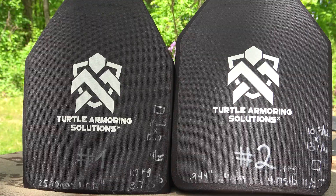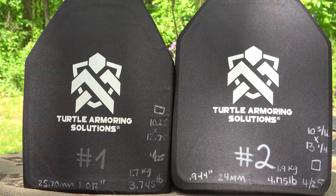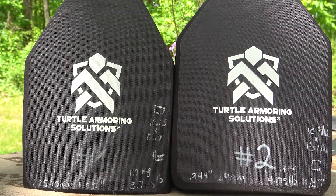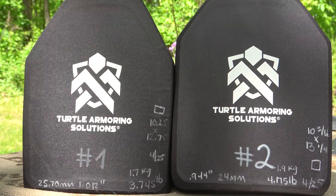This is a 100% pure polyethylene plate sample. Let's take a closer look at these and see what we're going to do today. In full transparency, Turtle Armoring Solutions sent these over for us to demo with no strings attached. We do have a workflow spreadsheet for these plates that we are going to adhere to to the best of our ability.